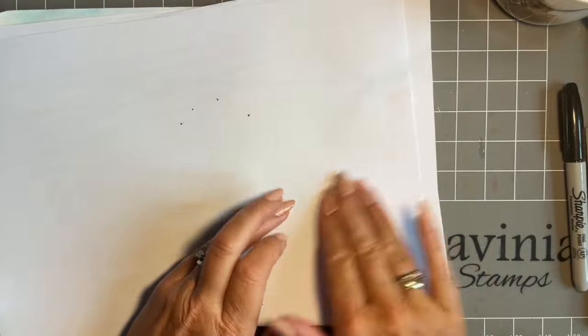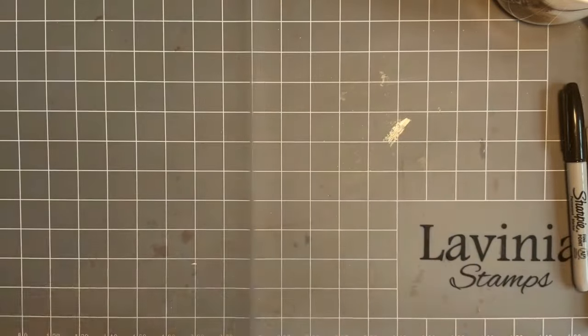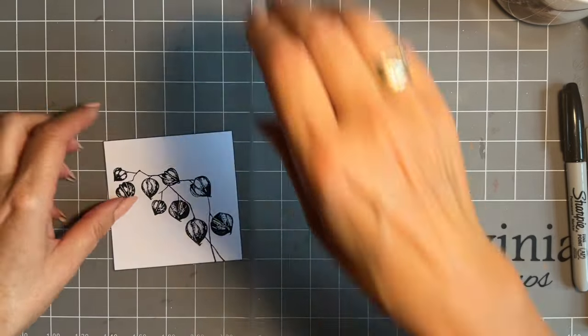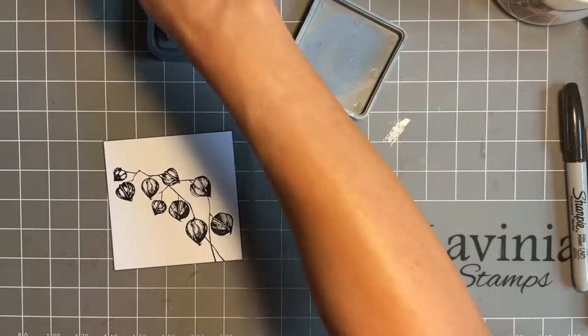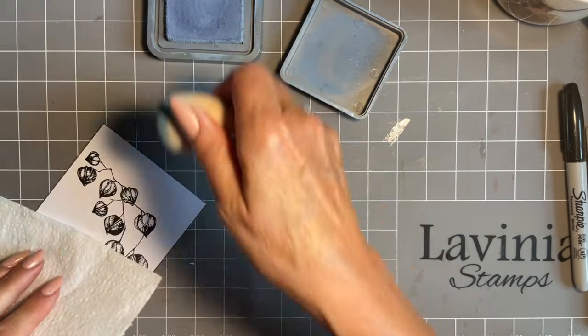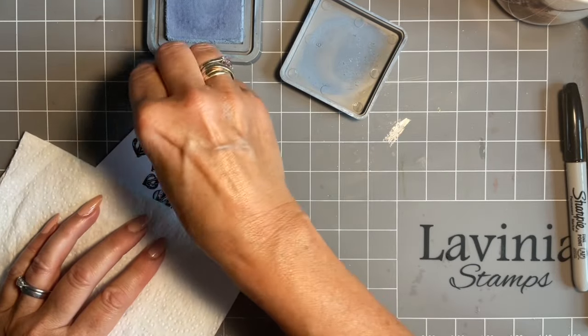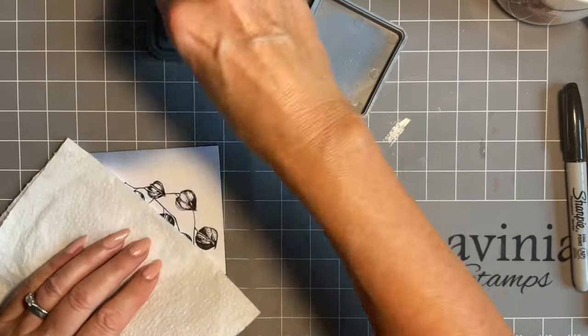Just give this a bit of a blot. I'm going to add some ink around — coming in with Stormy Sky, and this is in the oxide. You could use Distress, you could use any of your Altenew inks; it's just the oxide were on my desk at the time.